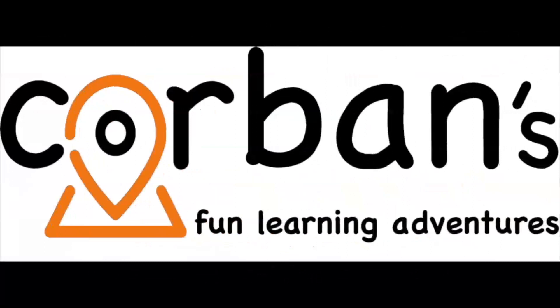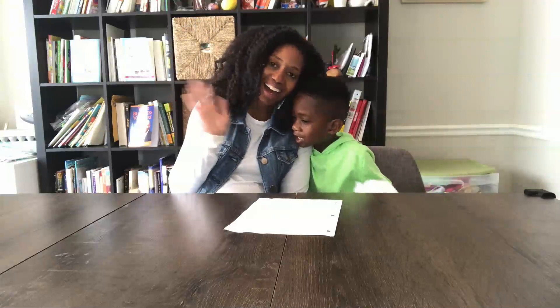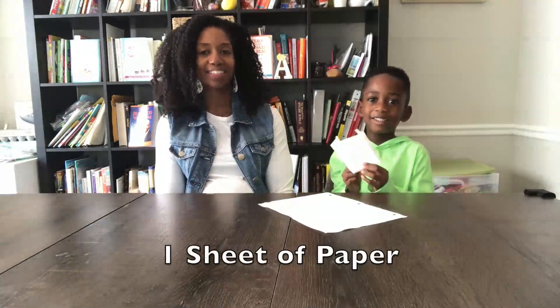Welcome to Corbin's Fun Learning Adventures. I'm Corbin. Today we're going to be making the glider airplane. What do we need? A piece of paper — just a piece of paper. So stay tuned.